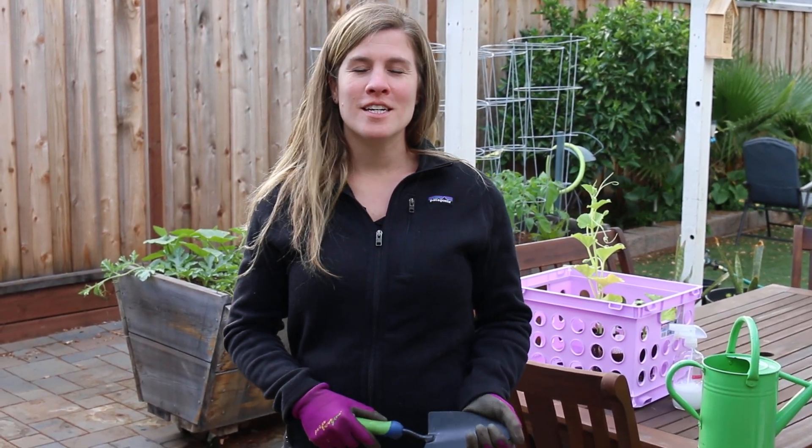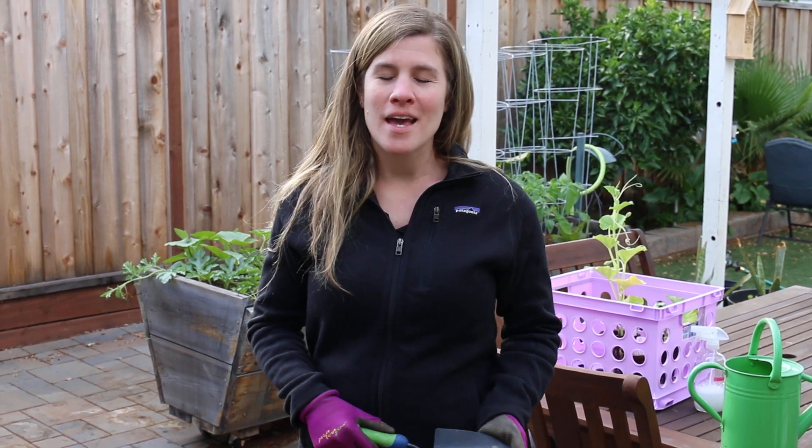Hi, my name is Rochelle Harding and I am the home garden program manager at Valley Verde, and I want to show you a little bit today about planting your seedlings in your garden bed.